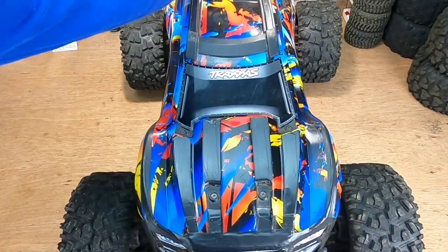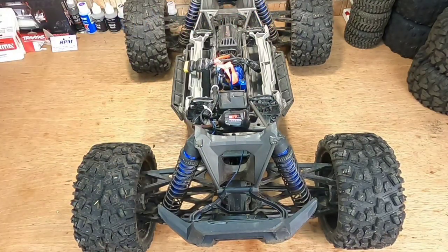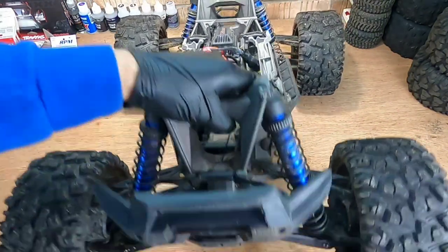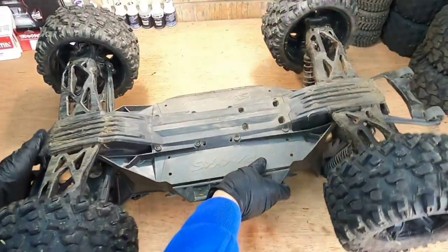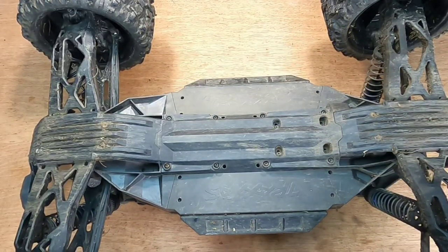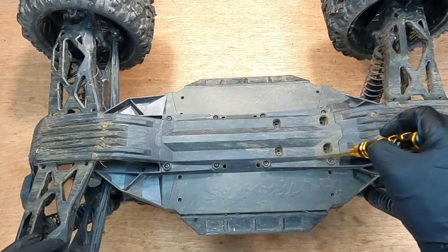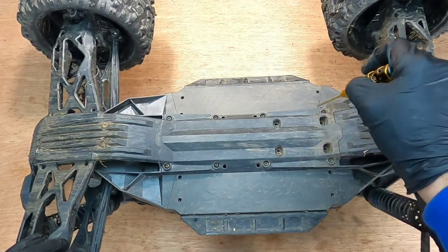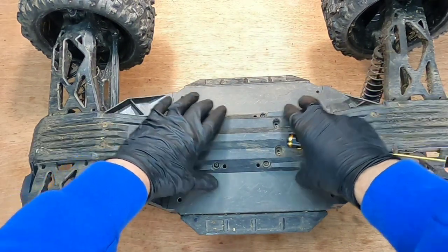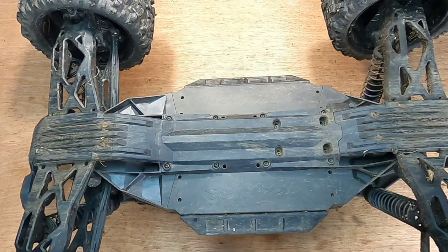Let's start by taking the body off — love how simple that is. Now let's get it upside down. We're going to start by removing eight screws, and once we remove those eight screws this whole cover should just come off. Just to save time I'm going to use my electric drill.